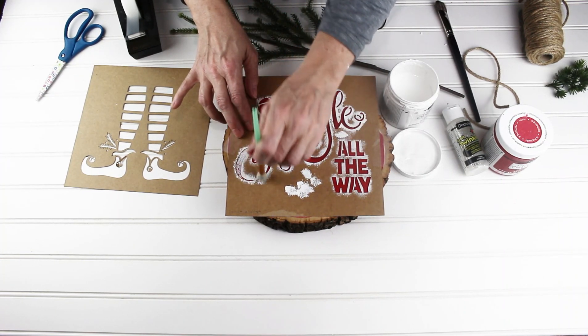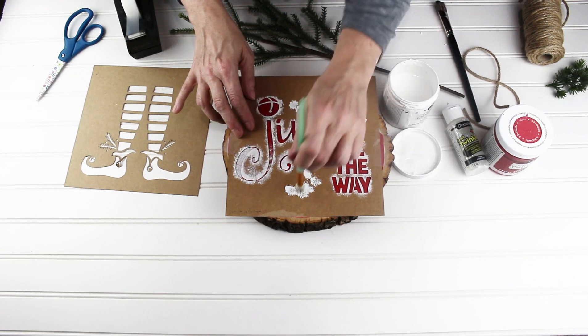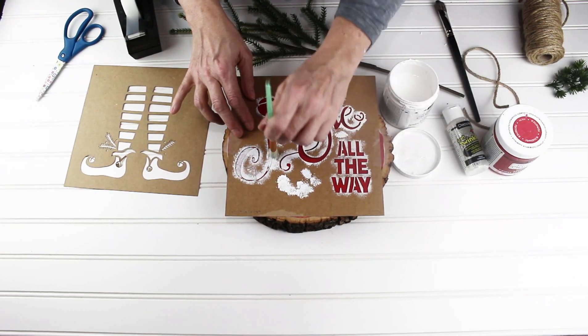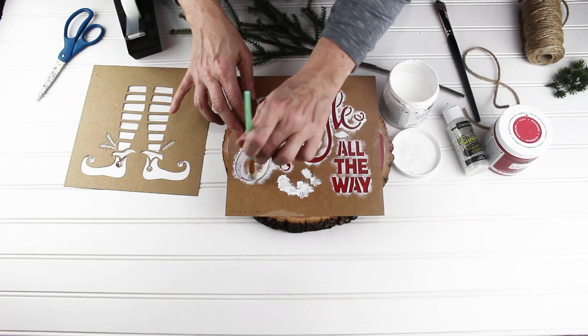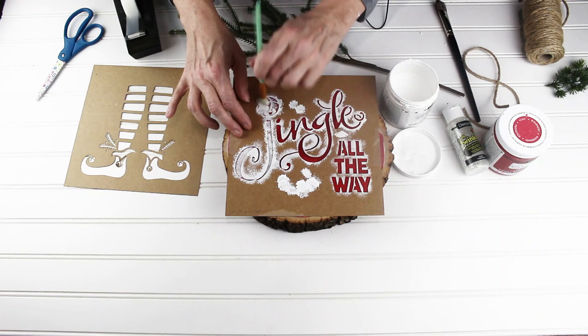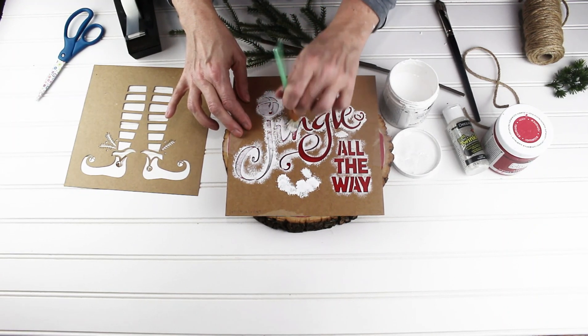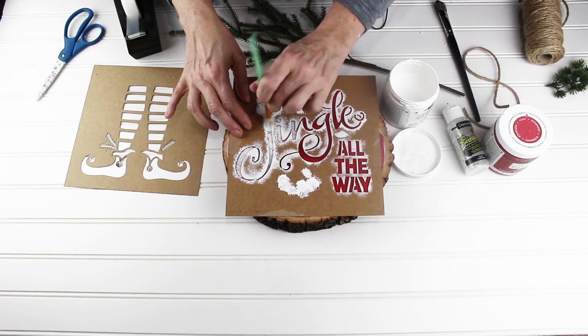I'm going to dab it around in the stencil area — it looks like it's not putting much down there, but you can go over it a couple times to get the amount of paint you want. If you do too much it'll bleed through and it will ruin your project.